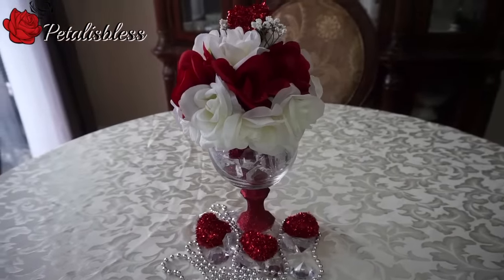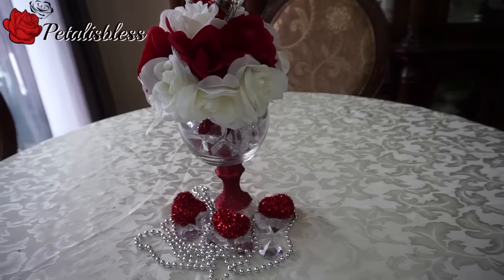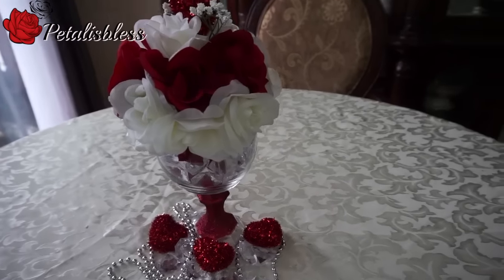And here we go — here is my Valentine centerpiece: red and white flowers.